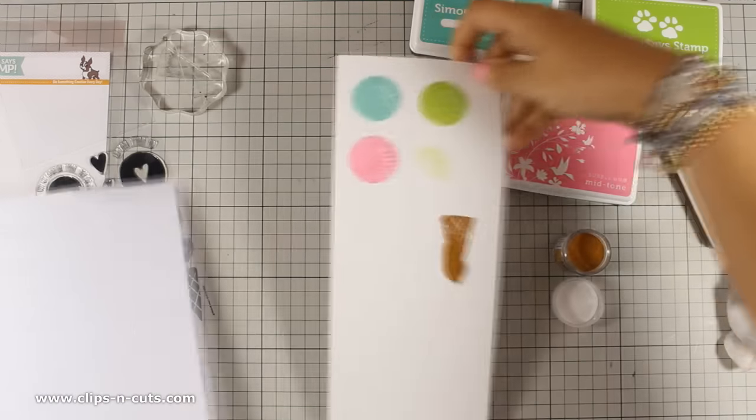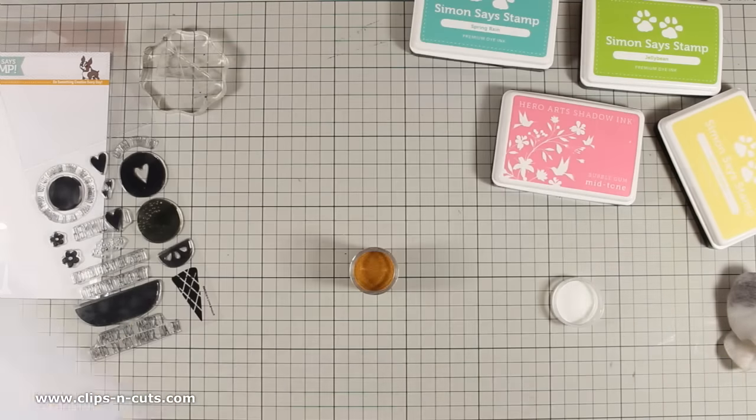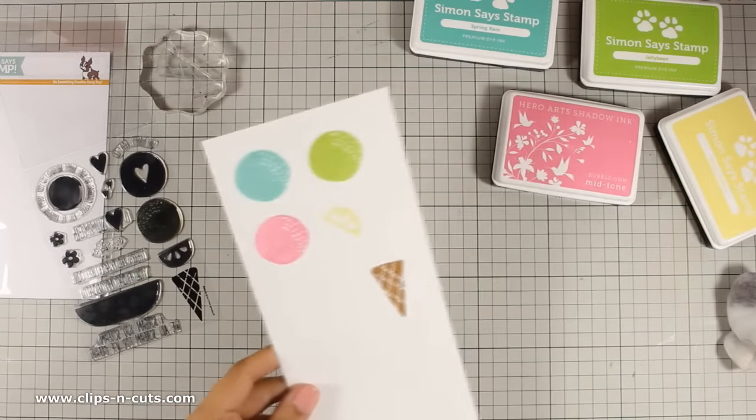As always, you can find a full list of all the supplies that I am using today, including the color names and the stamps and everything, just below the video in the details area if you are watching on YouTube or on my blog.